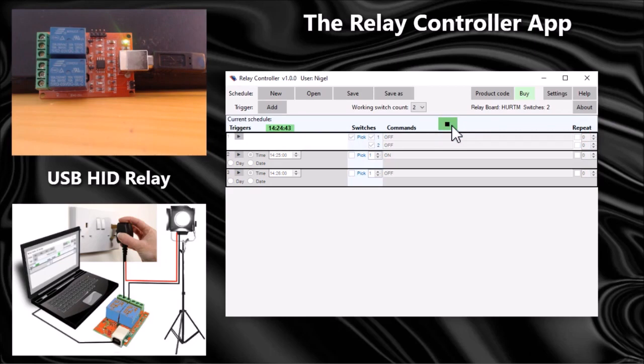The schedule is running and it's highlighted in white showing the first trigger event is playing — it's just turned them both off. It's now waiting for 14:25, and when 14:25 occurs it will turn switch number one on. Now I have to wait until 14:26 and it should turn the switch off — and as you can see it's now turned switch off at 14:26.